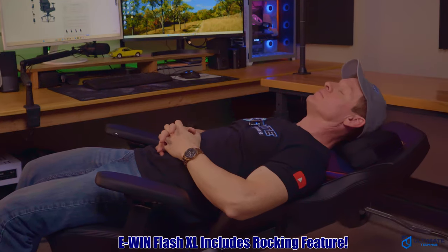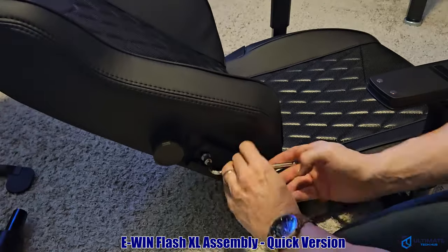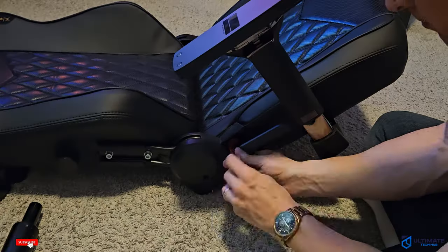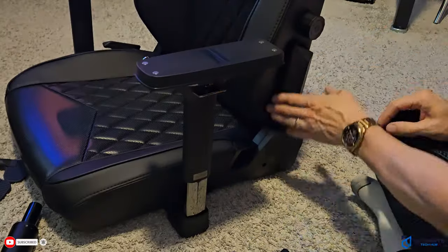As far as the assembly goes, this chair is very easy to put together. The backrest connects to the seat cushion with four screws. The only hard part was trying to line up the screws, but once you get it lined up it's easy to tighten. Next, remove the safety tab and slap on the two magnetic covers.